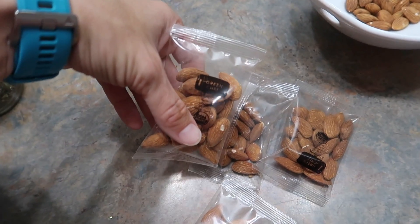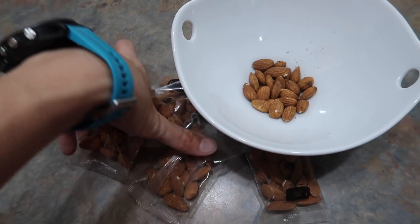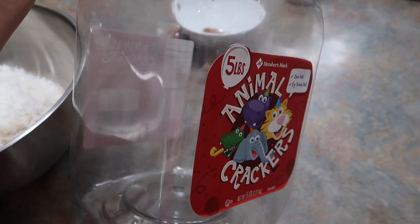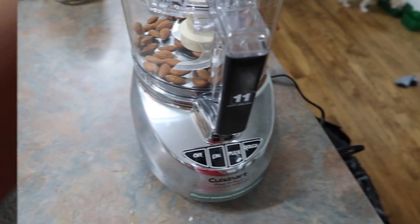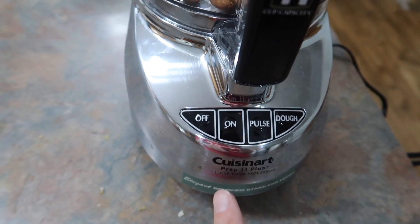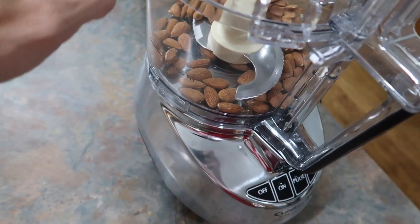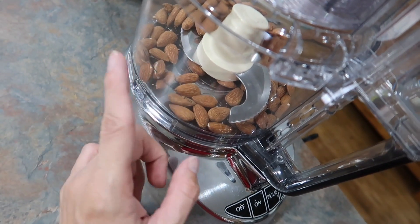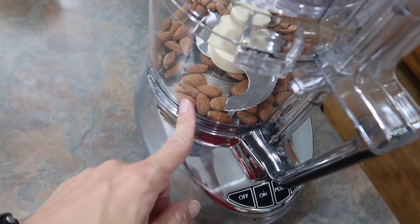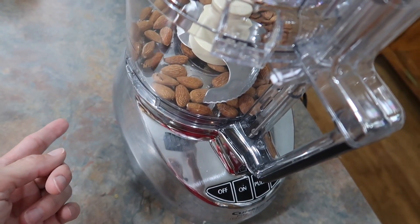This video is not sponsored, but if you're interested in trying Green Chef, I have 80% off your first month and free shipping — code is down below. We're going to chop all the nuts up and make granola to fill this entire huge five-pound animal cracker container. I'm going to pulverize my almonds in my new food processor — I like it so much better than my Ninja. My stepmom has had hers for about 30 years, so once you get one, they last a lifetime. It's way quieter and works better.